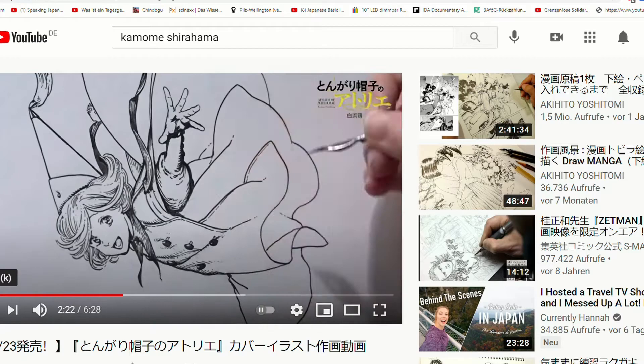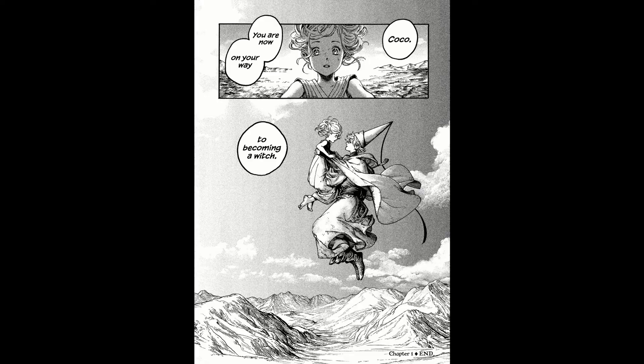There are artists who use the Saji pen as their main pen nib, like Kamome Shirahama who draws Witch Hat Atelier — and it looks insane. Some artists throw away their pen nibs after inking just one page, so they use a new pen nib for each page. I personally find the Maru pen really difficult to handle when it's new — it only starts to work for me after I have inked like 10 pages. So whenever I have to use a new pen nib it is usually a struggle. But this preference really varies from person to person and also depends on the brand you use.